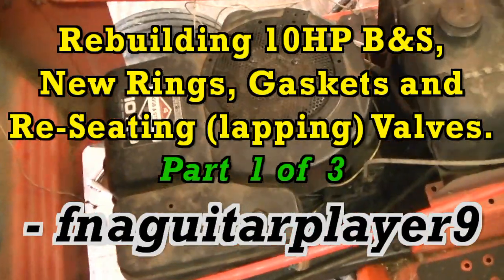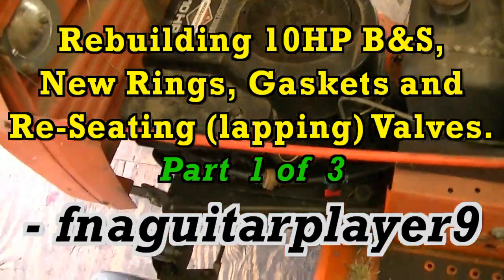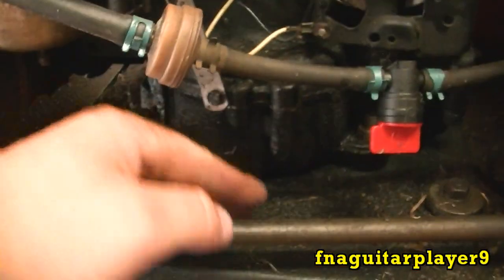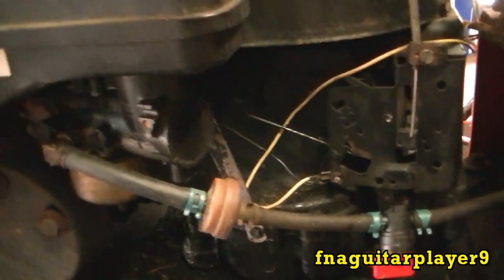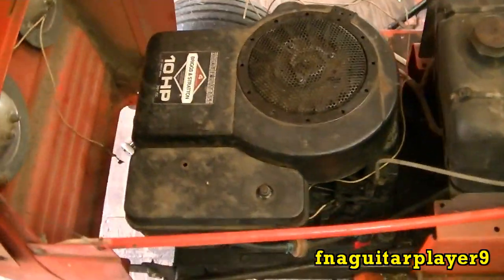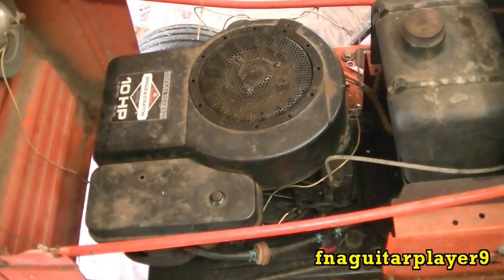Today's video is going to be me rebuilding this 10 horsepower Briggs. This motor doesn't really burn a whole lot of oil, but if you look you can see that all the gaskets are seeping oil. I figure while I've got it all apart anyway, I'll go ahead and put new rings in it. It does burn a little bit of oil — you can smell it in the exhaust.